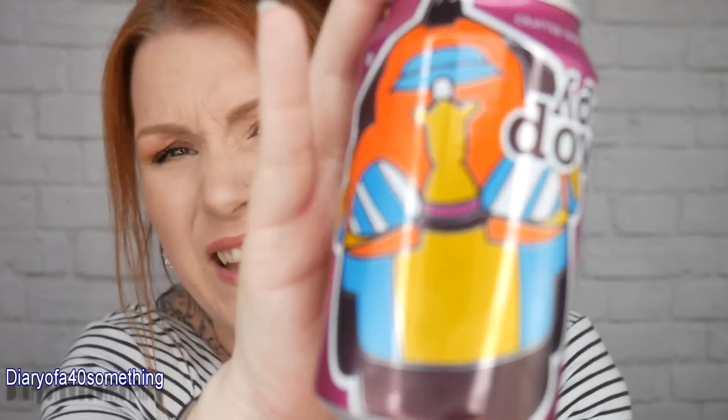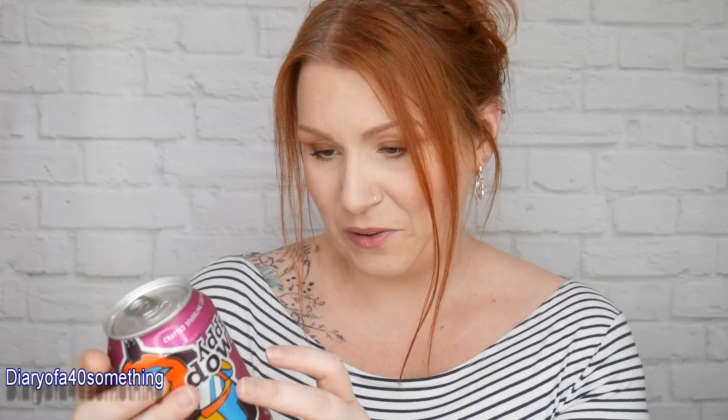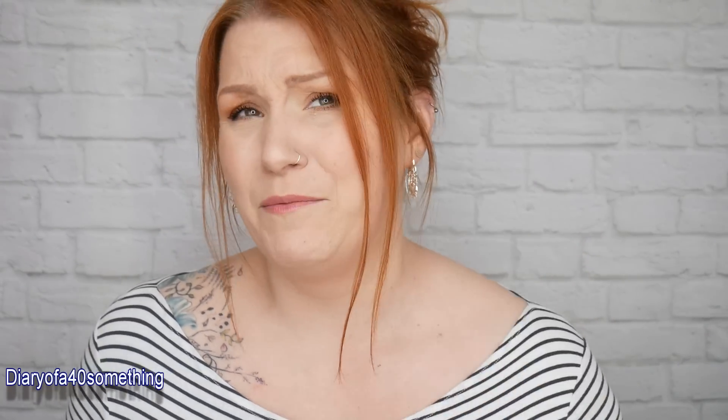Next is a can — Happy Down lychee and guava chili. It's an alcoholic sparkling cocktail at 4% alcohol. The recommended retail price is £2 and it's currently available in all larger Tesco stores. I'm supposed to be cutting down on alcohol, but I might save that one for the weekend!